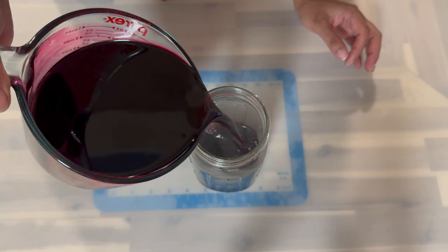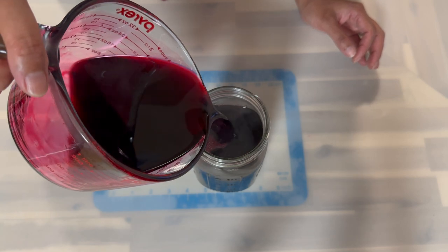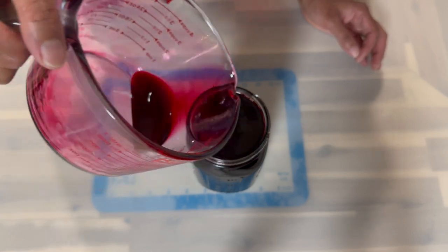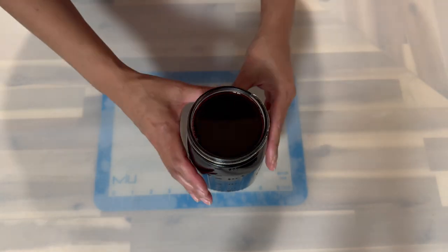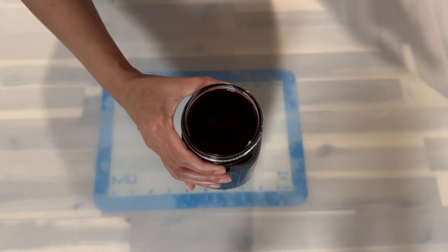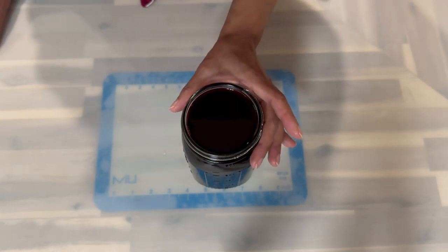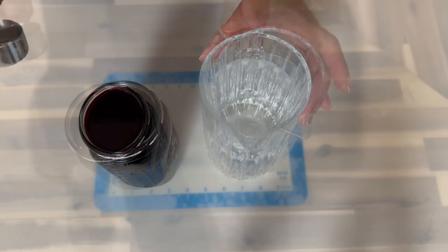I'm going to empty this into my mason jar and place it in the fridge so I can enjoy a glass or mug of sorrel drink throughout the year — you don't have to wait until Christmas season to enjoy it. This sorrel concentrate will keep in the fridge for more than a year, and depending on how often you make sorrel drink, it can last even longer.